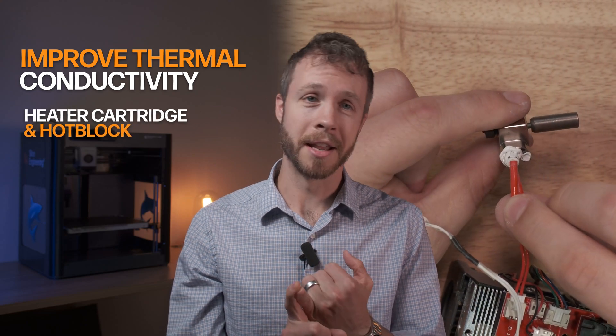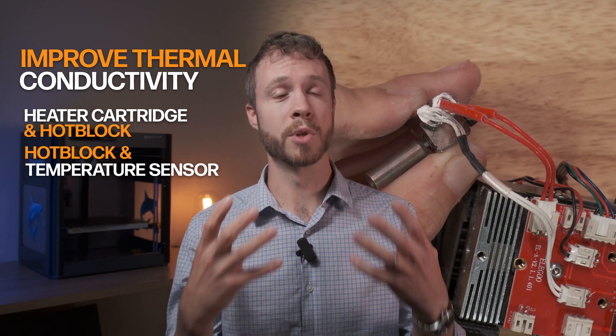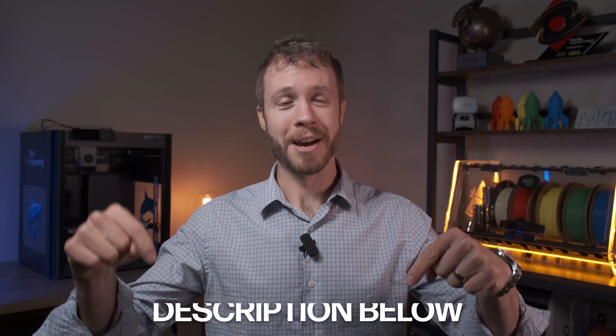To sum it up: why should you use boron nitride paste with your 3D printer? You improve thermal conductivity between the heater cartridge and the hot block, helping draw more power and performance from your existing hot end. You also get better thermal conductivity between the hot block and the temperature sensor, improving responsiveness. There are numerous other areas anywhere heat transfer needs to happen efficiently where boron nitride paste is of enormous benefit. It's a very inexpensive and easy-to-use upgrade — definitely something to consider. Be sure to like and subscribe, let us know in the comments what content you'd like to see, and check out our free guide '7 Things You Should Not Do With Your 3D Printer' in the description below.